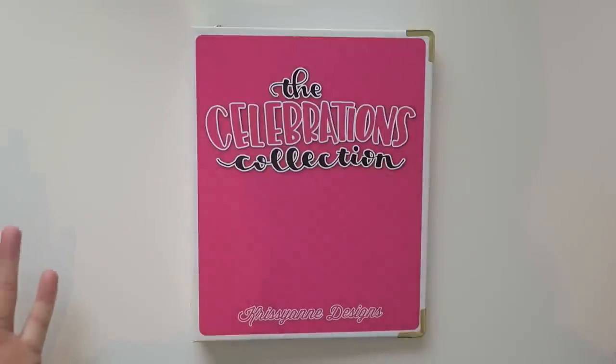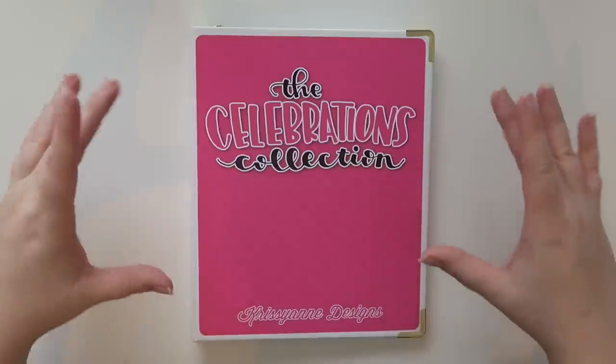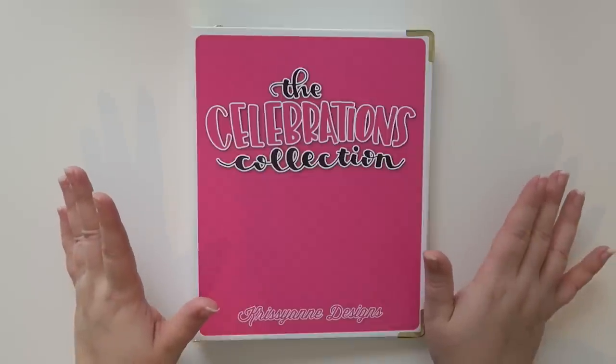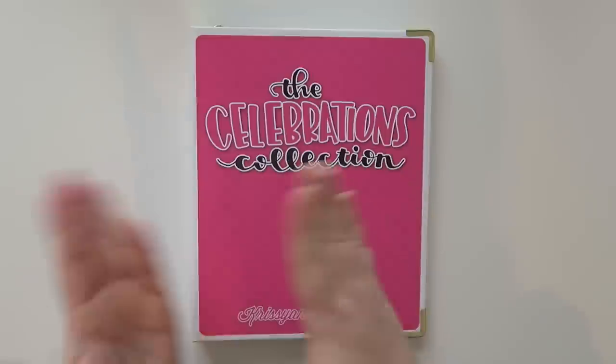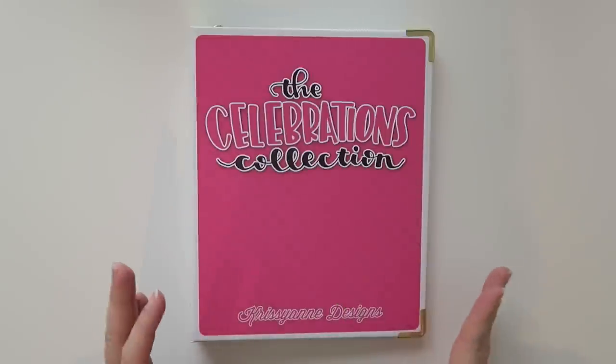Hello everybody and welcome back to my channel. Today I wanted to share my Chrissy Ann Designs The Celebrations Collection binder. I actually got this a couple of days ago and I've been really good and haven't even opened the front cover yet, so I'm very excited. I wanted to share my first impressions on camera.